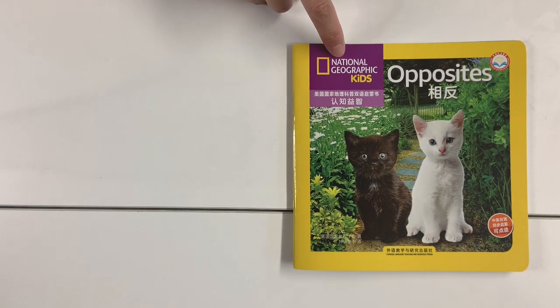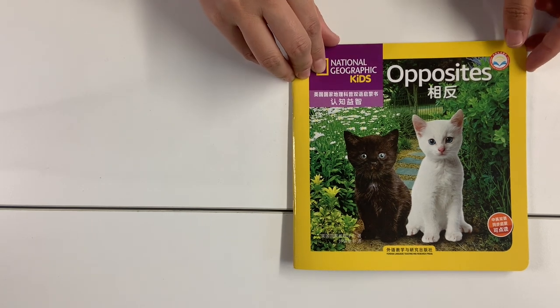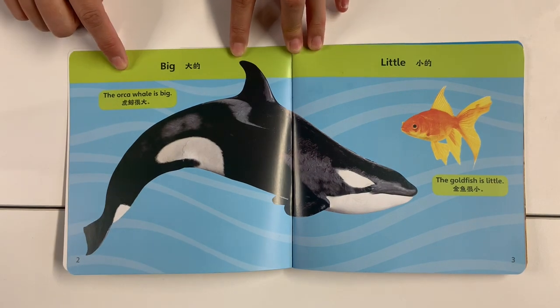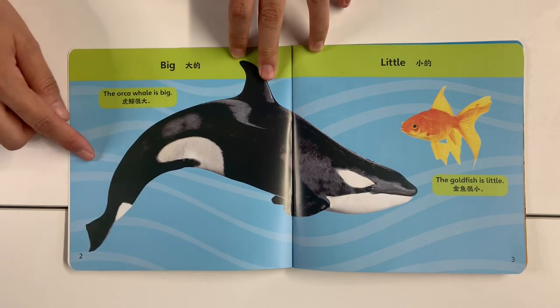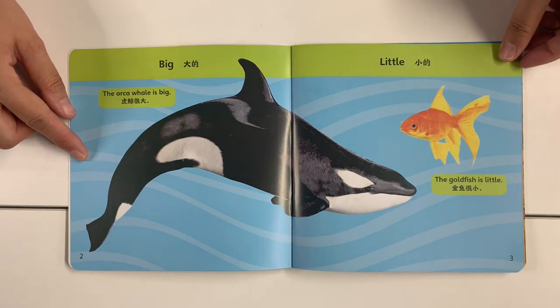This book is from National Geographic Kids. It's about opposites. Big — the orca whale is big. The goatfish is little.